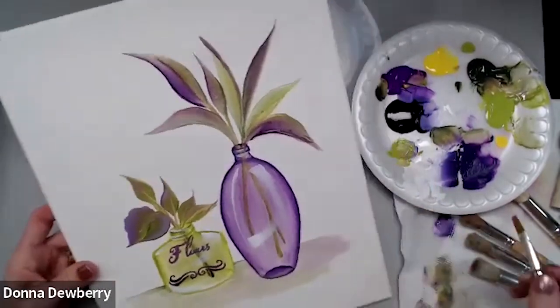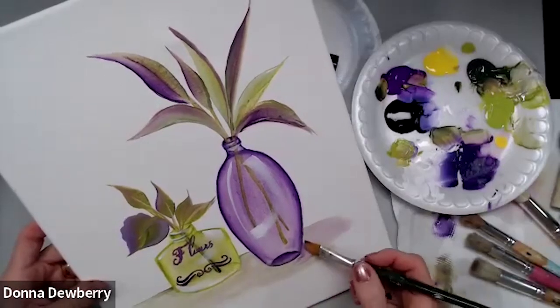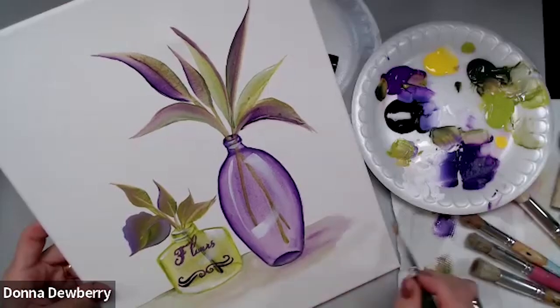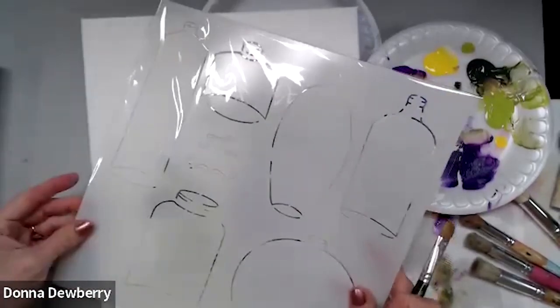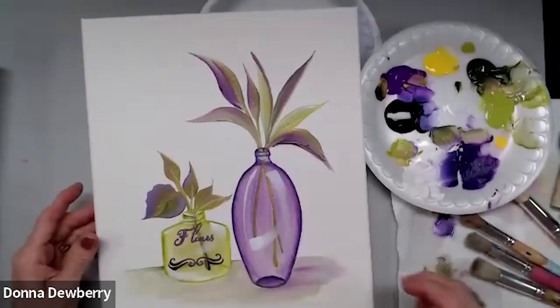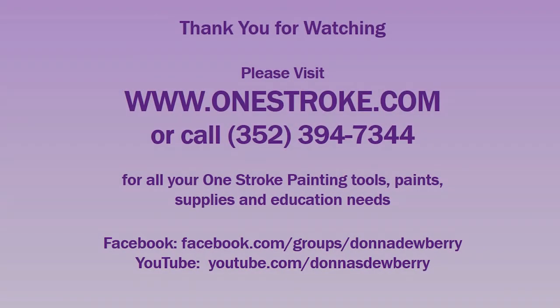What do you think about that? I think it needs a little bit more purple in here. Try it — the stencils are fun, all your bottles ready to go. This is on onestroke.com — come check me out and I'll see you next week. Bye-bye!